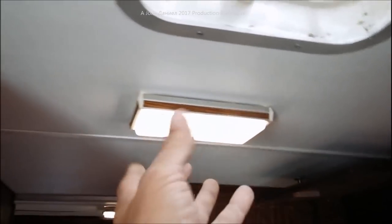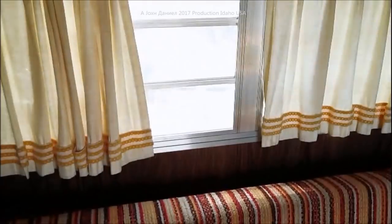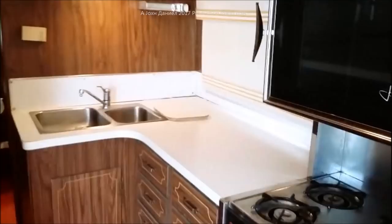Of course we'll be changing all these out to have LEDs inside of them. It won't be long - we'll have this beautiful thing up and on the road. Everything else is nice. All the curtains match - all the original curtains that came with it - even the little cover on this window here is the same matching system as the rest of it.